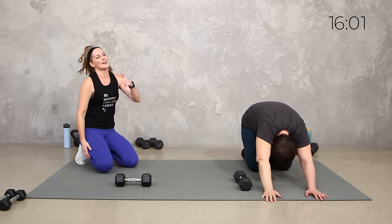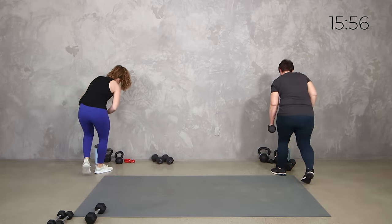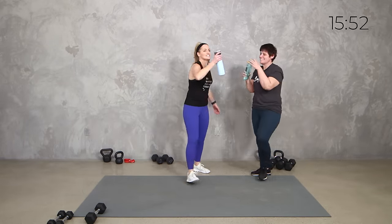Grab some water, team. Cheers! MRT — we got some band, we got some dumbbells. Let's take it to our kettlebell.